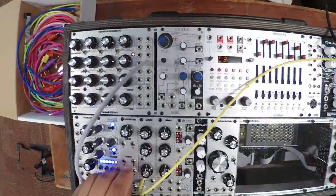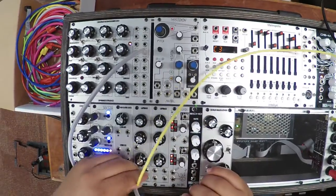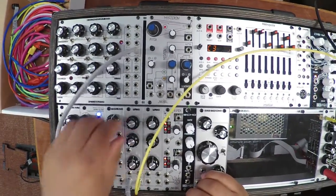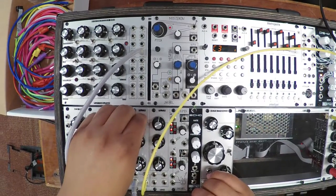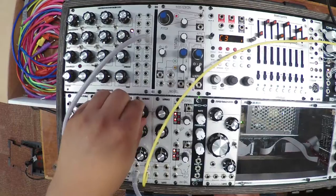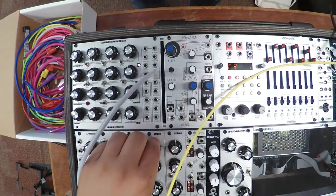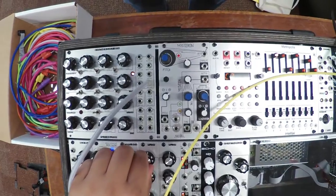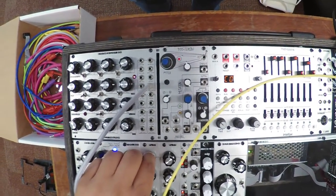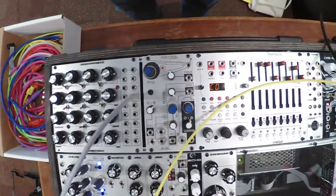That's high pass — go ahead and switch it over to low pass, let's hear what that sounds like. Nice and dark. Can you hear the difference between the low pass and the high pass? One was going more treble, the other is going more dark and bassy. The low pass is more dark and bassy because you're cutting out the high frequencies; the high pass is more treble because you're cutting out the low frequencies.